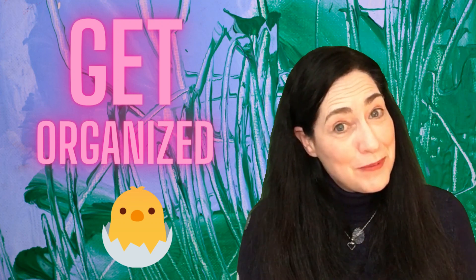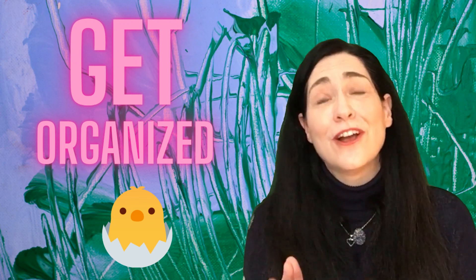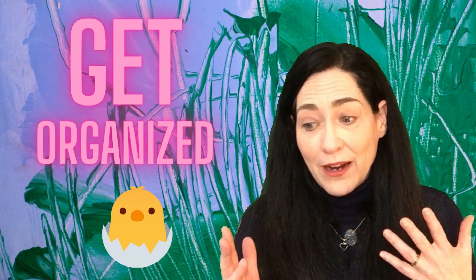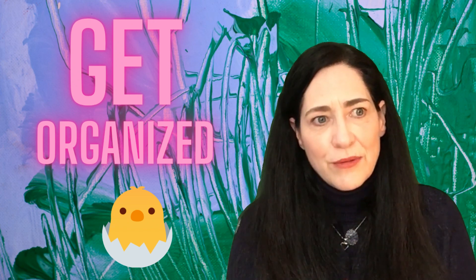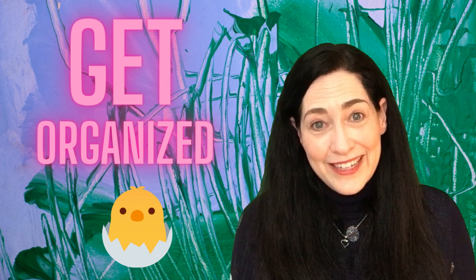Hey everybody, Julie the Whippy Chick here, and it is day 14 in my 31-day series of how to get your yarn organized for the upcoming year. So after Christmas is over, our yarn spaces are kind of a mess, am I right? All those gifts you furiously made throughout December — there's probably scraps everywhere. So let's get ourselves a little bit more organized.